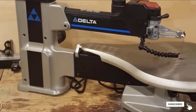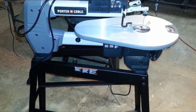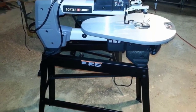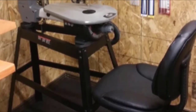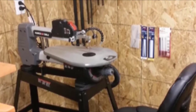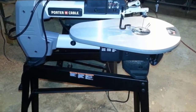At number four, we have the Porter-Cable PCB375SS 18-inch variable speed scroll saw. This saw comes with a stand that elevates your work and gives the saw a sturdy place to sit. The Porter-Cable 18-inch variable speed scroll saw is our top pick for a scroll saw with an included stand. It features an 18-inch throat depth and variable speed from 500 to 1,500 RPM. The cast iron dual-tilt table has an easy-to-read bevel scale — a nice feature not found on many other scroll saws. The machine accepts both pinless and pin blades and requires no tools for blade changes.